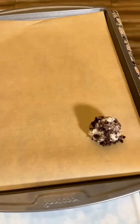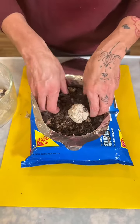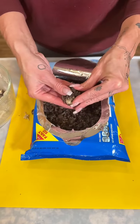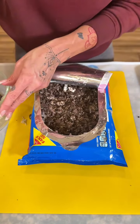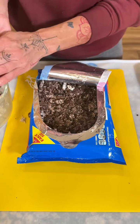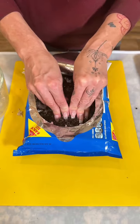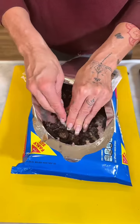We'll transfer that over onto our baking sheet. Three ingredients, no-bake dessert — come on, seriously. And it's bite-sized! You can make them small or big. I feel like when you have bite-sized desserts, it gives you a little more consciousness about how much you eat. Just keep balling them all up until you're done with your cake mix.